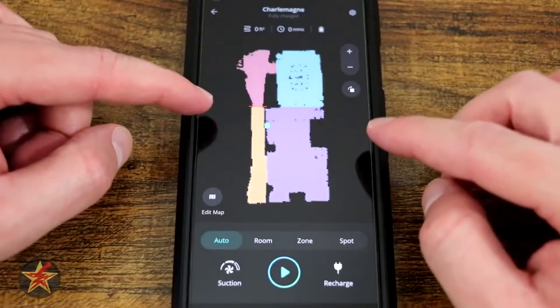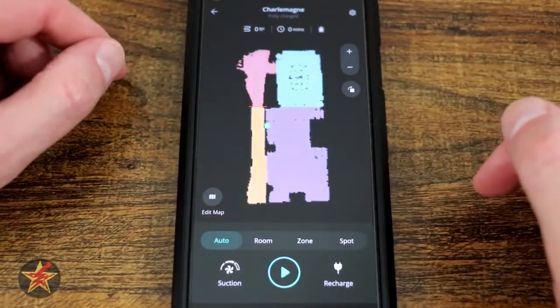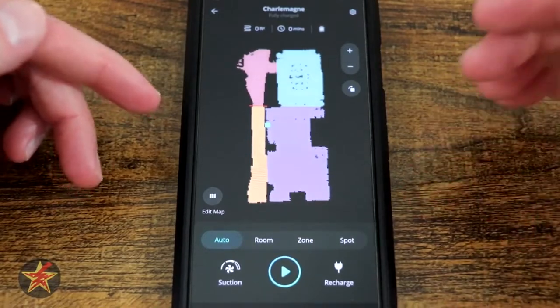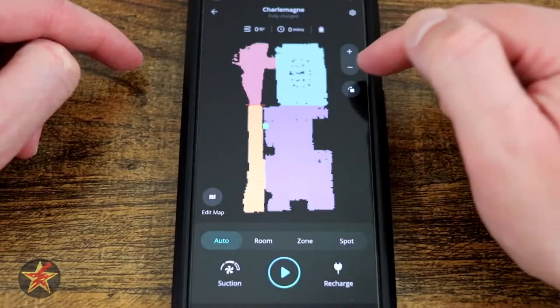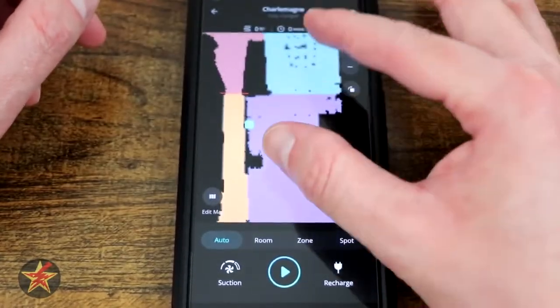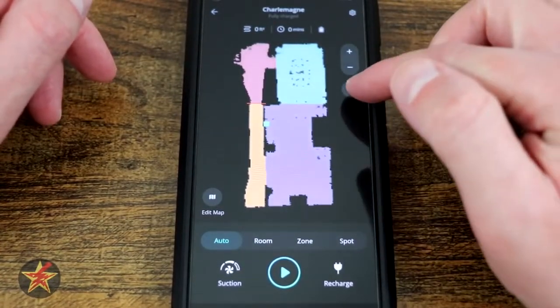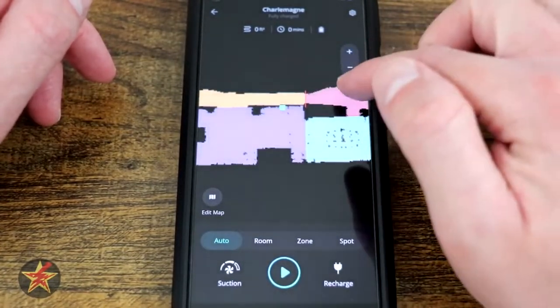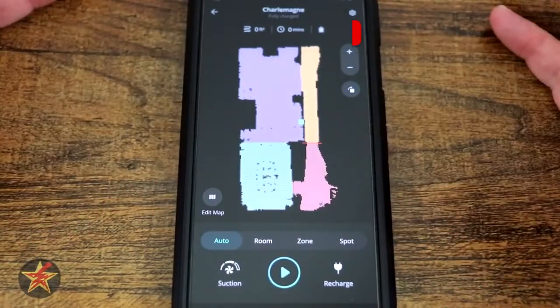What you'll notice right here is the last map that the RoboVac actually used. The RoboVac does allow for multiple levels in your home, so it's always going to be the last one used. You have a plus and minus sign on the right so you can zoom in and out, or you can also pinch to zoom. You also have this icon right here which actually rotates the map around.